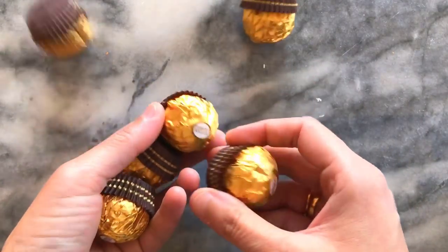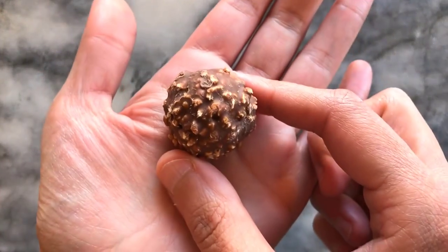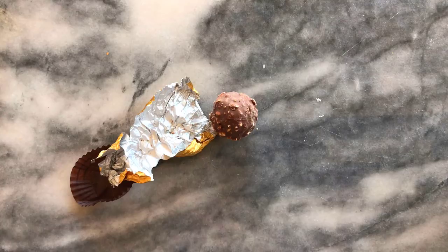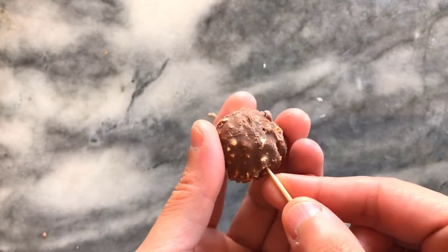I start with my Ferrero Rocher which I unwrap and have ready depending on however many I need. To help with this project I ready them by inserting a toothpick into them, which helps give me stability when dipping and it creates less mess.